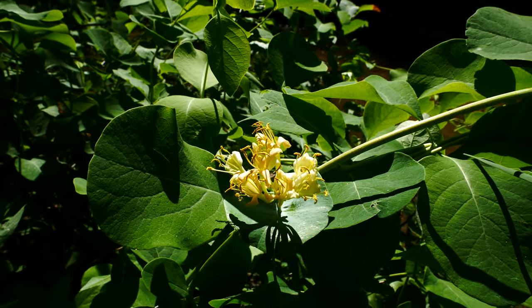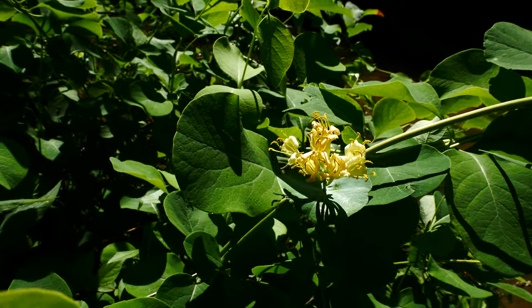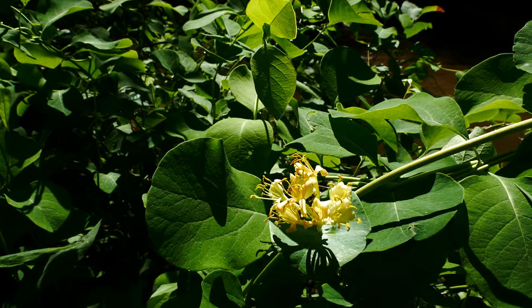This is Lonicera reticulata. I think it's commonly called the grape honeysuckle or something silly like that. This is a really cool honeysuckle. It's native here in northern Indiana.